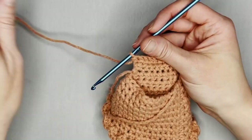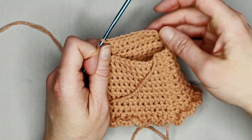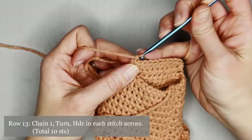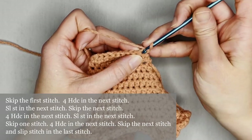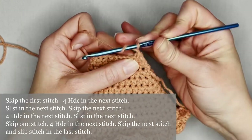We just finished row 12 of our dress — if we consider this first row row 11, then this would be row 12. For row 13, chain one to turn your work, skip the first stitch, and make four half double crochets in the second stitch.